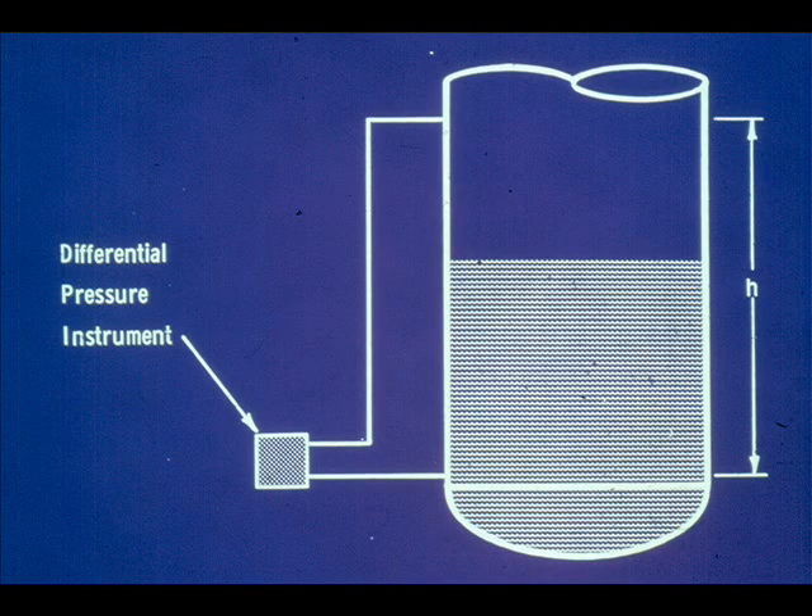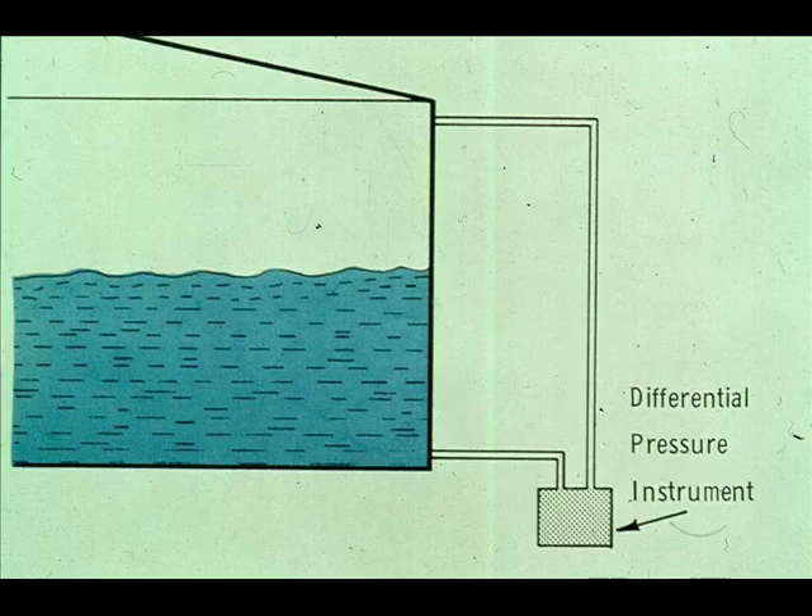Another means of measuring level is with a differential pressure instrument. The DP cell is a common means of measuring level on operating units where vessels are operating under pressure. One tap is connected to the bottom of the vessel and the other to the vapor space. The differential pressure is proportional only to the height of the liquid and its specific gravity. The DP instrument is also used in some tank field installations — the system may differ in appearance, but the principle is the same. The differential pressure can be easily converted into feet of liquid level when the specific gravity of the liquid is known.